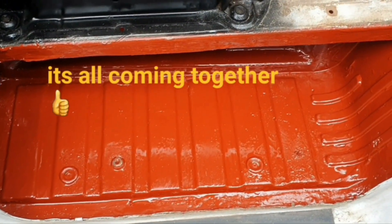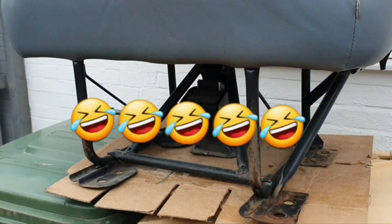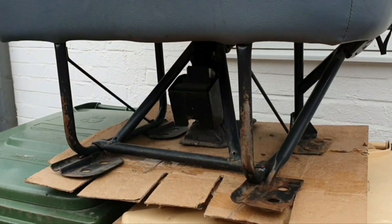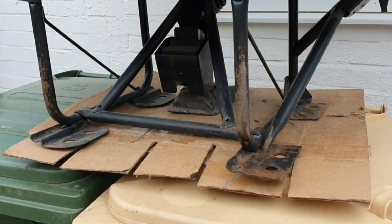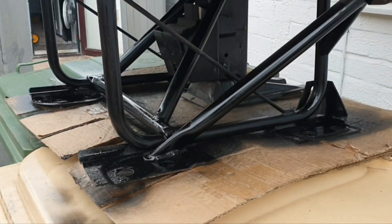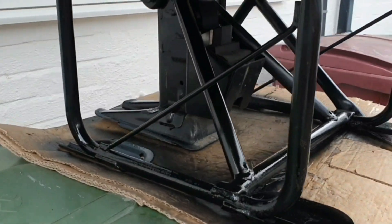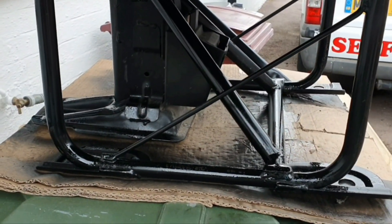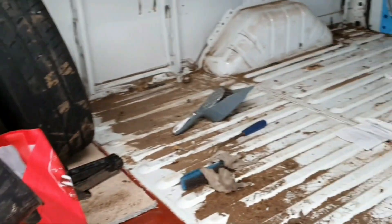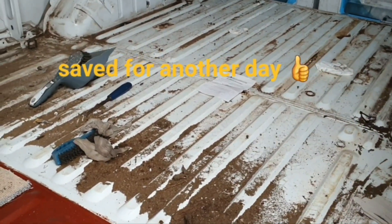That's painted and protected - let's put the rubbers back on and move on to something else. What else would you use wheelie bins for apart from putting car seats on and spraying the bases? It's not the best paint job in the world but it cheers it up a bit.